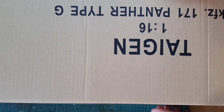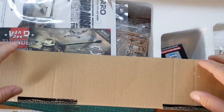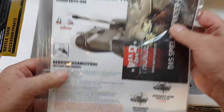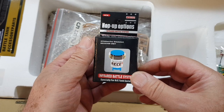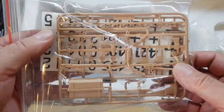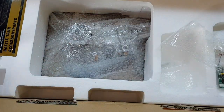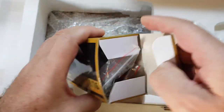We'll turn this around — this is a very heavy box, around 5 kg I would say. And here we have the manual, extension manual, one infrared unit, all the accessories parts — most of them are going to be replaced by photo-etched and metal parts as well. All the rest of the accessories — this is very interesting.